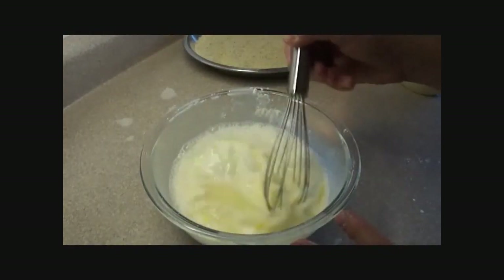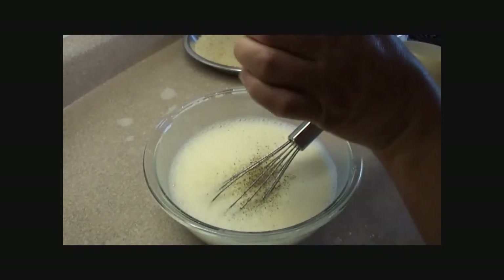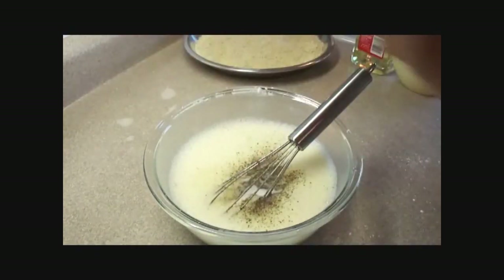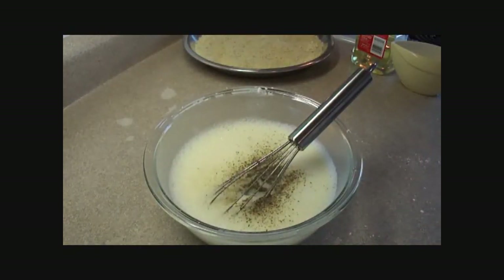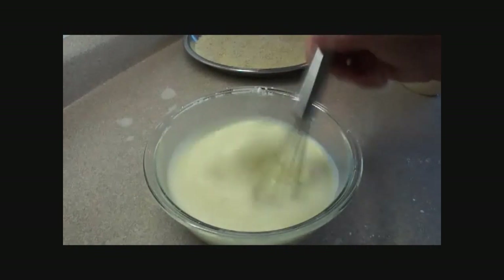Make sure you use a bigger bowl so you don't splash it everywhere. Then add some white pepper — I didn't have white pepper so I used black; black and white pepper are pretty much the same except for the color. Add some salt and garlic powder to taste, and stir it all together.